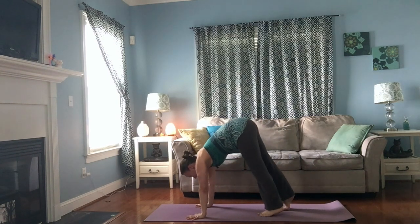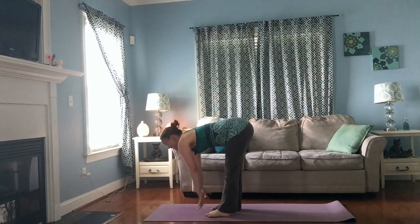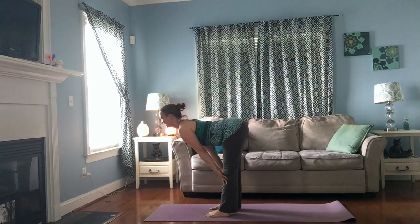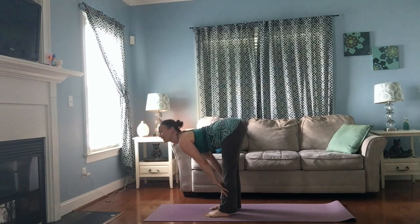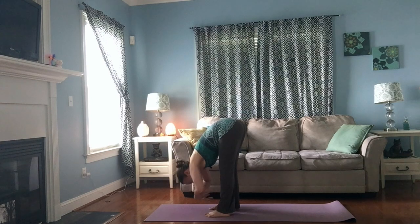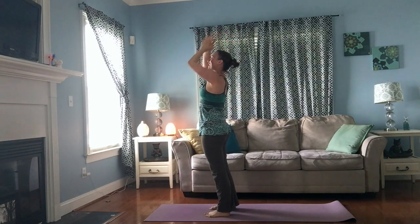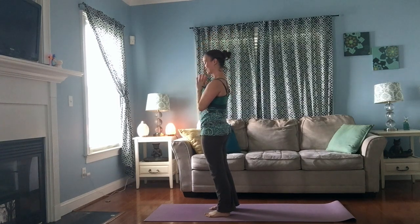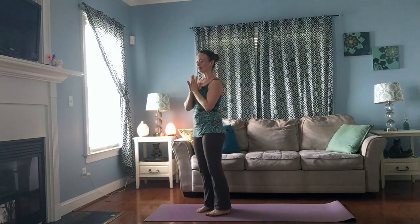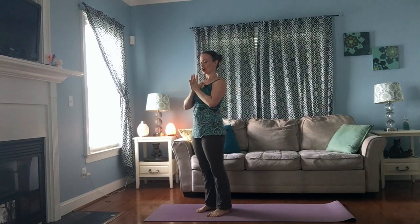One of the best things about practicing at home alone is you can make all kinds of weird noises and not feel weird about it! Lift your chest, exhale, forward fold. Press down through the feet, inhale, reach your arms wide, come all the way up to stand, hands together in front of your heart and just pause. Feel your feet on the floor — with your inhale feel your chest lift into your thumbs just a bit, with your exhale feel your shoulders drop.